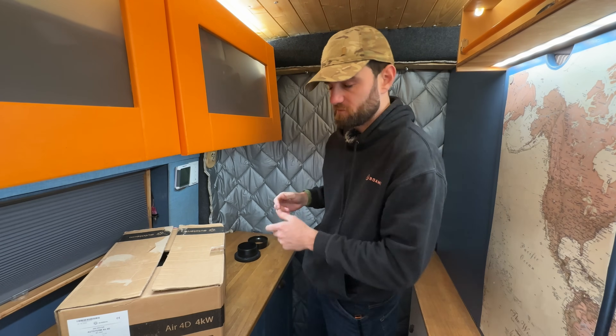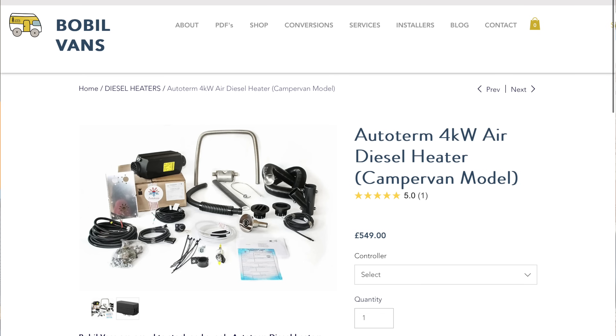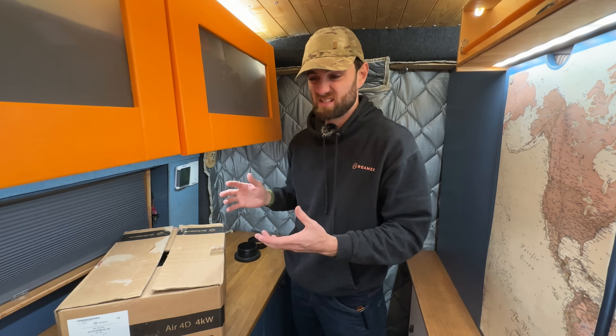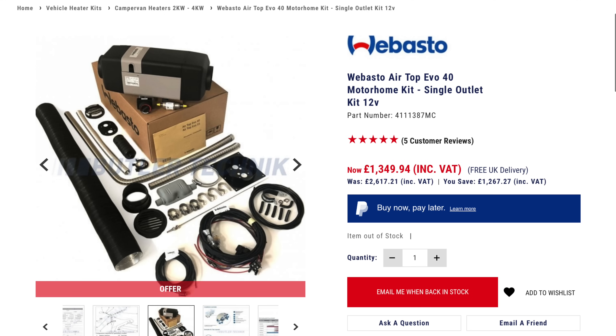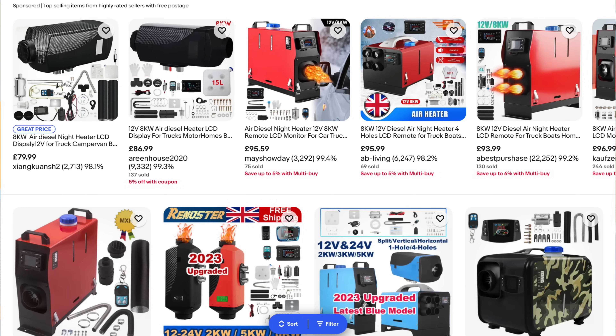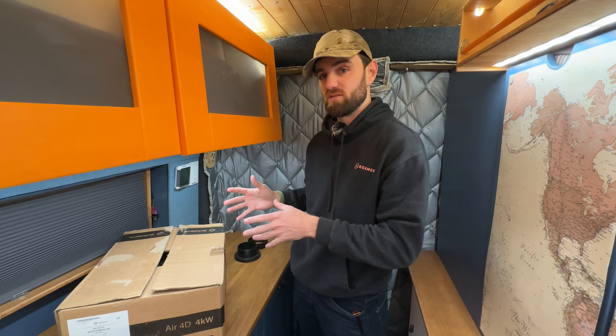First off, what's the price of the unit? An Autoterm 4D is around £500 to £600 supplied. That's considerably less - or even less than half - than it can be for some of the Espar or Webasto diesel heaters of the same output. And considerably more than the Chinese diesel heaters, which can be anywhere from £80 to £200. Price wise, sort of middle of the field.